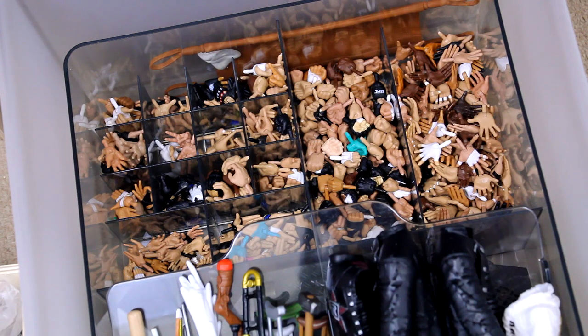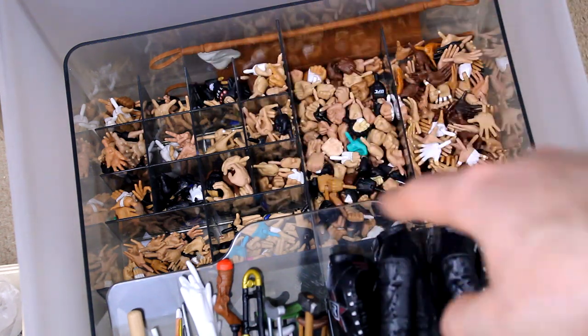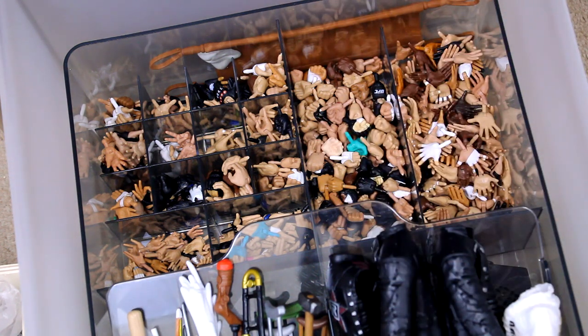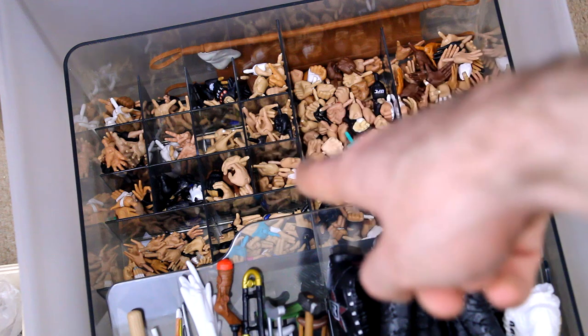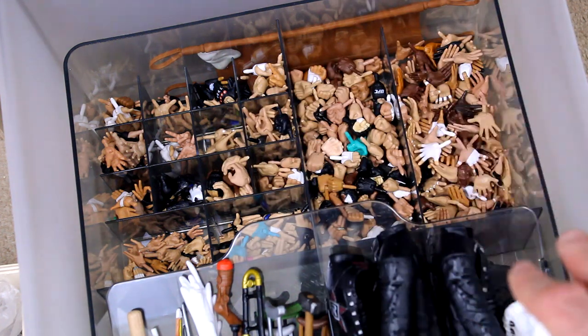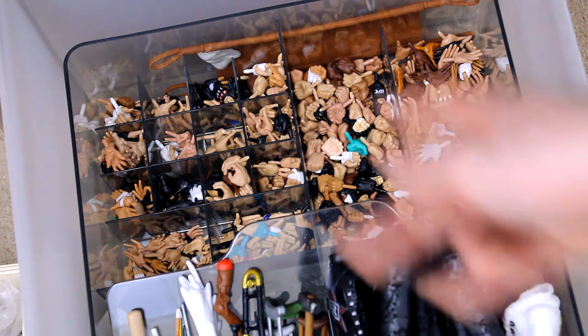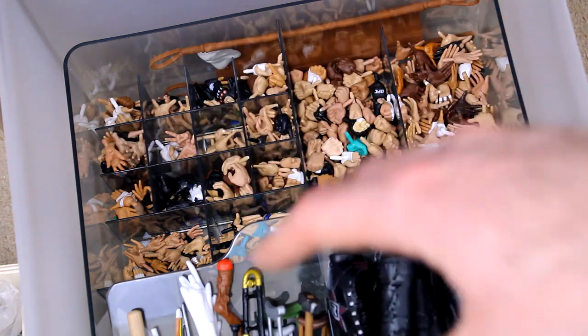This is something else I picked up from Ikea. We've got a bunch of different compartments here, with some smaller compartments over there. Before, I just had my hands in one big carry case and it was so difficult if you wanted a special pose — like the open hands or whatever. So what I did was I separated it into fists, open hands, and then just a bunch of different ones. I've got stuff like gloves, peace signs, and all sorts of different types of hand gestures that I've kind of grouped and organised.